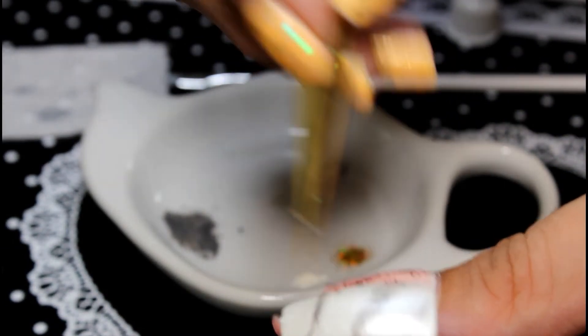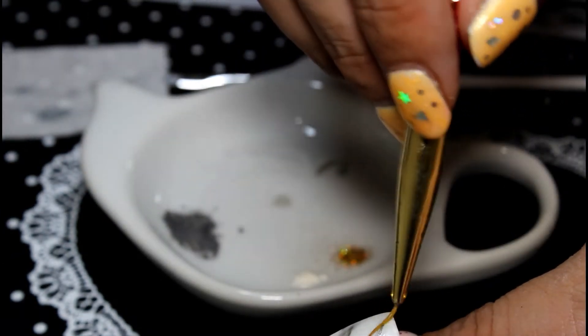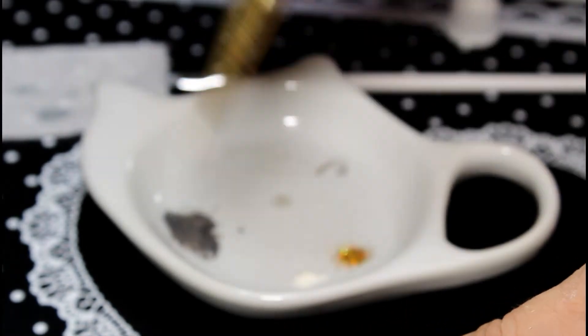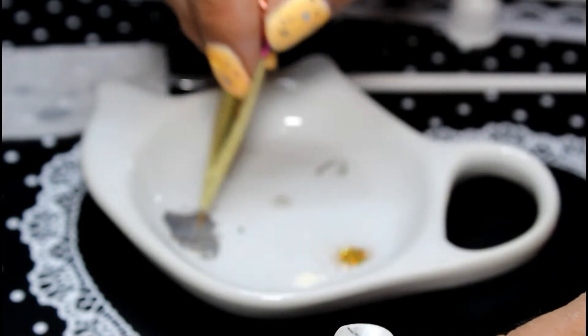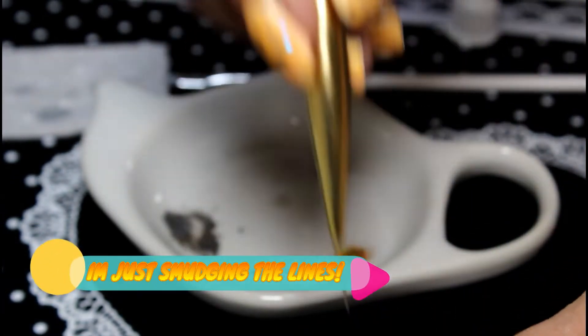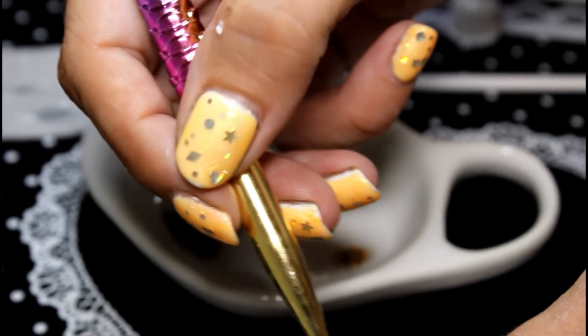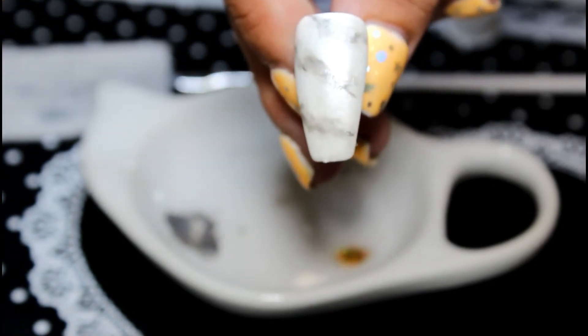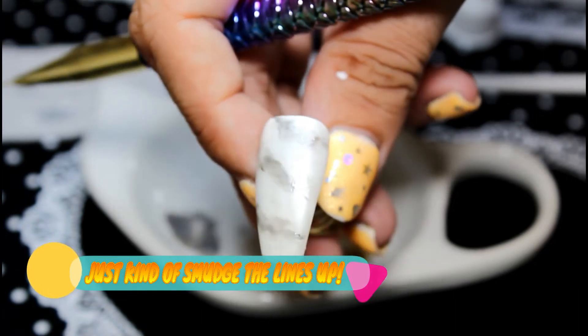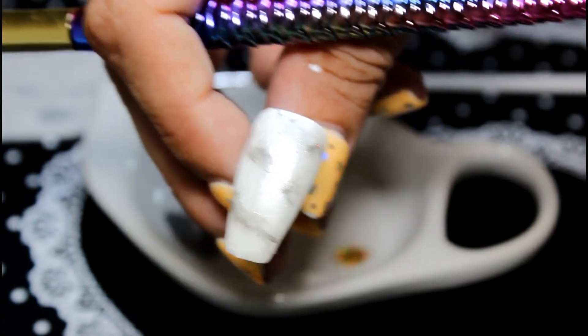Just fuzz up the lines a little bit. Keep going back in, take off most of the excess, and just kind of soften the edges. If you need a bit more paint, go back in and fuzz it up. I'm no expert at marble designs, but I actually like how this came out — just wiggle the paint around a bit, get a bit more water, and wiggle it around. You can see the marble effect taking place now — it's looking really nice.